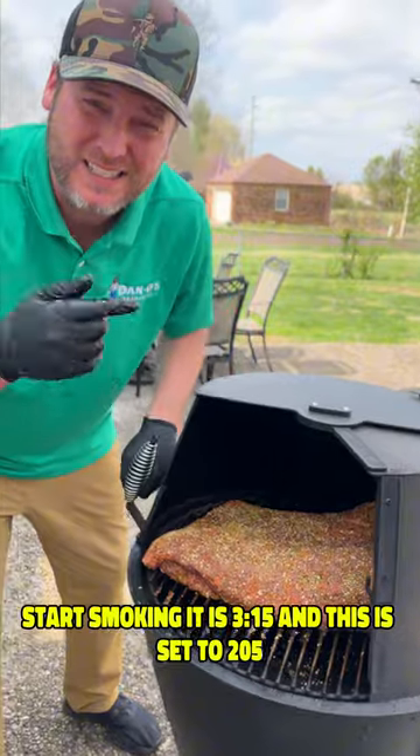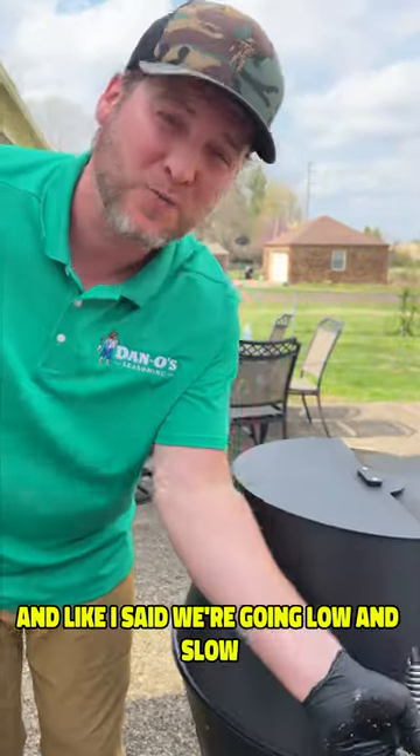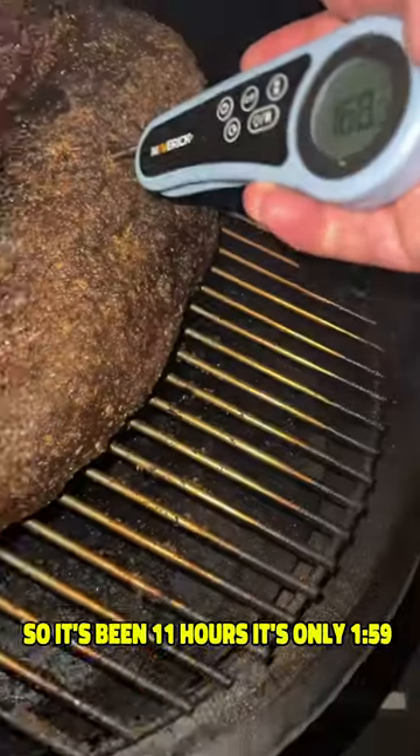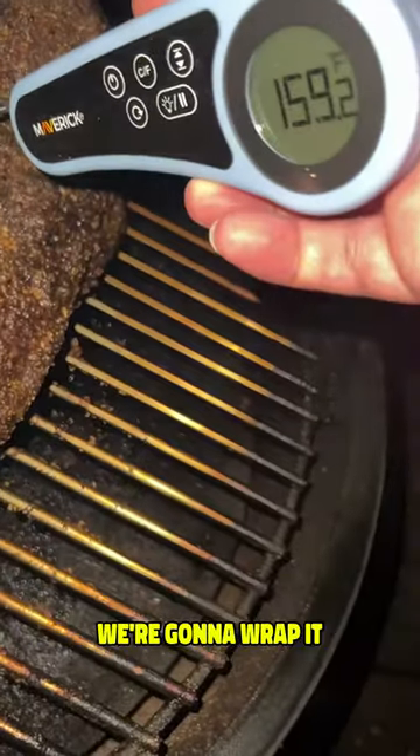It is 3:15 and this is set to 205. Like I said, we're going low and slow. So it's been 11 hours and it's only 159. We're going to wrap it.